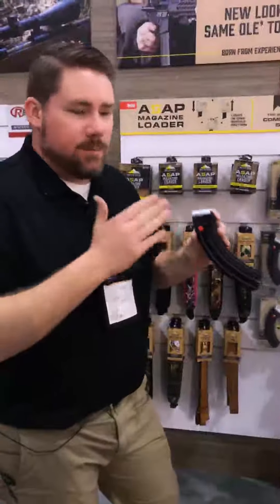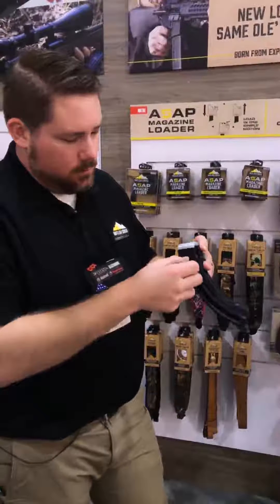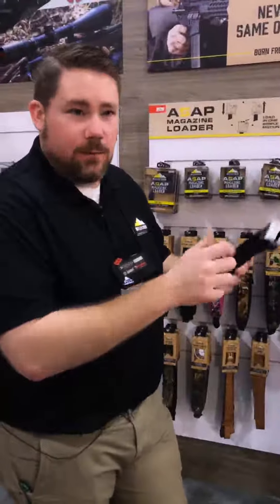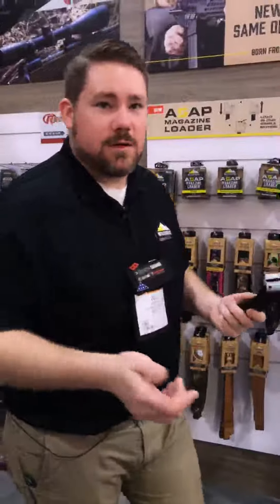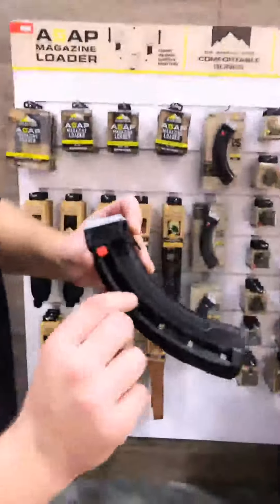What makes these magazines so awesome is we've got this quick load assist lever. As you're loading your magazine, you pull down on the thumb lever to help push those rounds in and alleviate that pressure on the thumbs. You can also see we've got the remaining round indicator so you can tell how many rounds you have in that magazine.